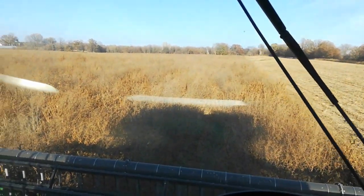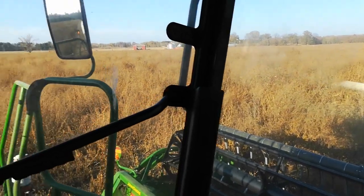Combining weedy beans. I'm not sure if this will be blurry or if it will show up. There's a clean grain tank. A few pods out there.